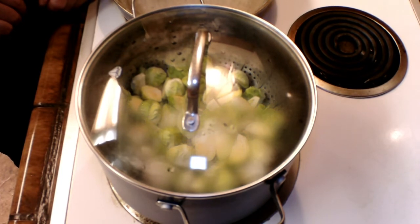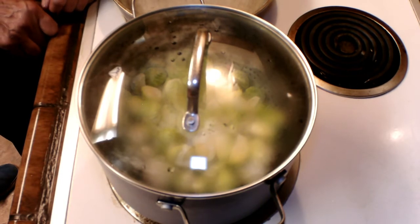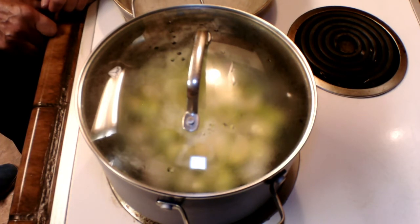Now the next step after this — we are going to get a skillet. We are going to get that onion that we had, chop it up, dice it, whatever. After they are steamed, you want to take them out, strain them, pat dry them. And then we will go to the skillet and we will show you how to do that part of it.